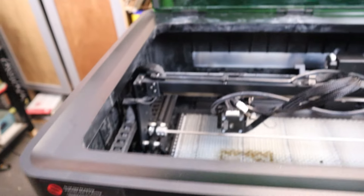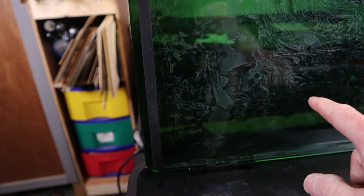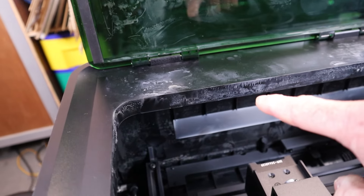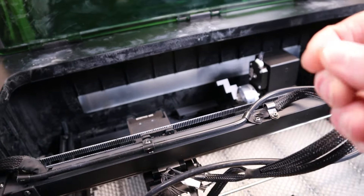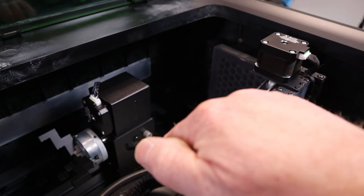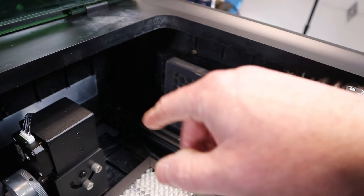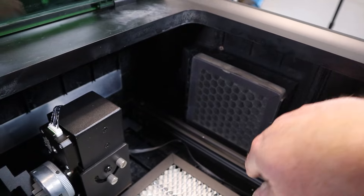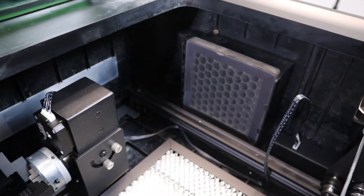Just after about five hours or so that I have into this machine, you can see how the smoke sticks to everything — all that soot from engraving and cutting — which also means that the internal fan is probably not strong enough by itself. Once again, that's the case for a lot of lasers. You might want to consider an inline fan to better pull out the fumes.